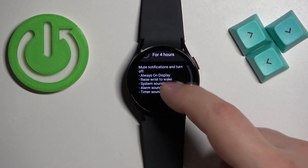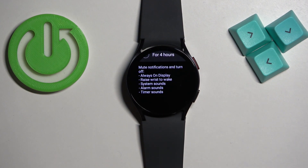What the theater mode does is basically it mutes the notifications on your watch and also turns off features like always on display, rise wrist to wake, system sounds, alarm sounds and timer sounds. Basically it makes your watch silent and disables the wake up screen feature so it won't disturb you or others.